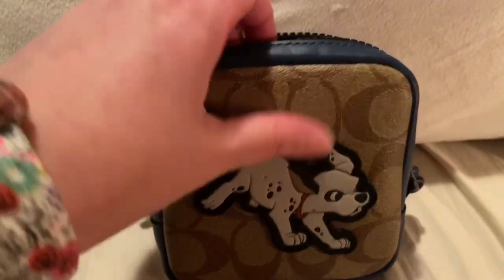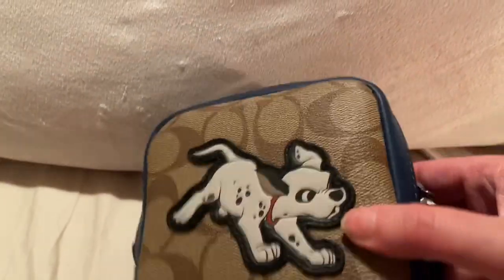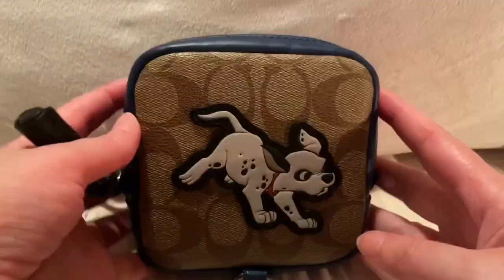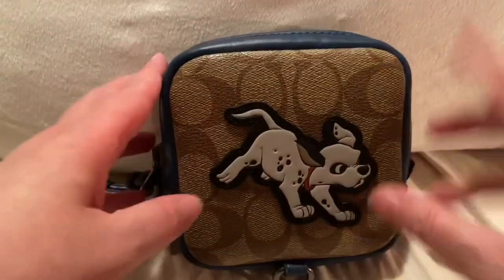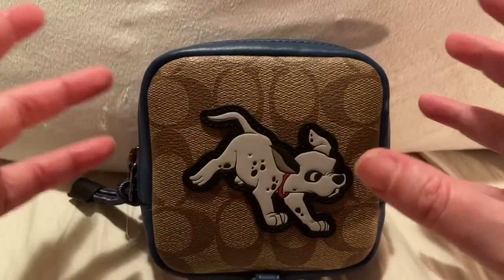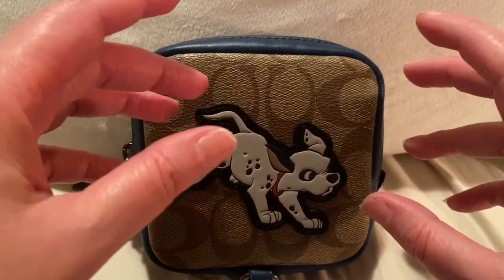I don't know for certain, but I believe this is limited edition — they usually have a special number for each one. I thought this was super cute, and right here it says Coach. It's just a zipper. I thought this would be so cute to put my headphones, cash, receipts — whatever you want. Sometimes I have little notepads when I go shopping, and I just carry that with me, or a small pen with a little notepad. I normally get those from the dollar store.